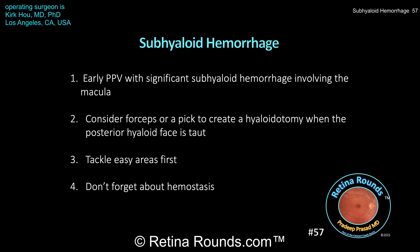Since the posterior hyaloid face may be taut, using forceps or a pick — as was demonstrated in this case — can be useful to create a posterior hyaloidotomy. This can allow blood to be evacuated if it's sufficiently liquefied, or when the blood is a little more clotted, it allows for hydrodissection of the hyaloid away from the blood and the retina, creating space that makes dissection easier.